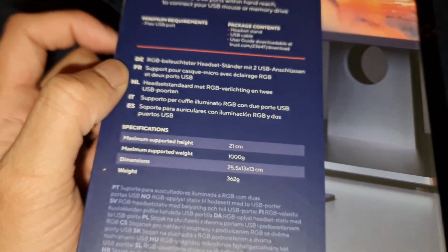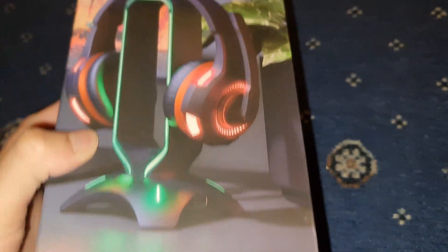Not really much else on here. It's a nice packaging.